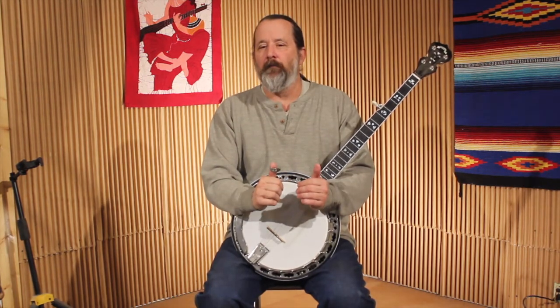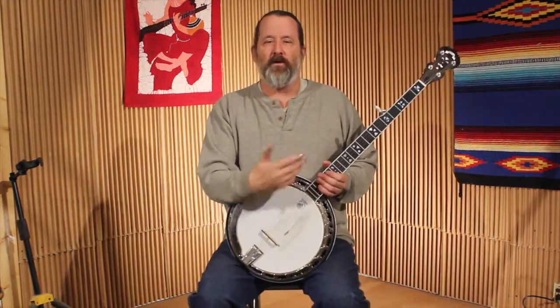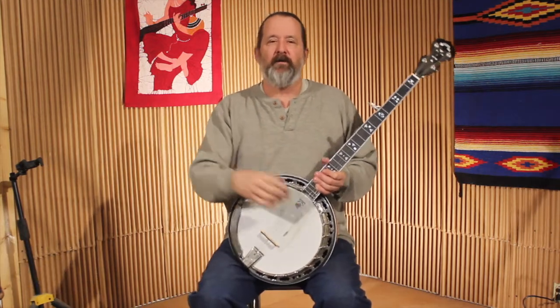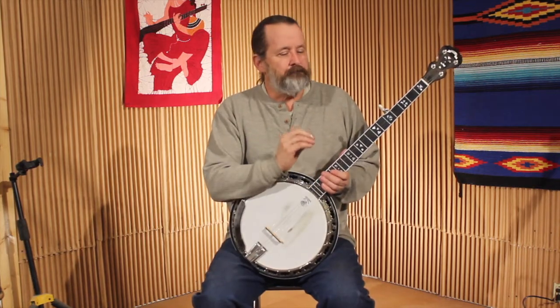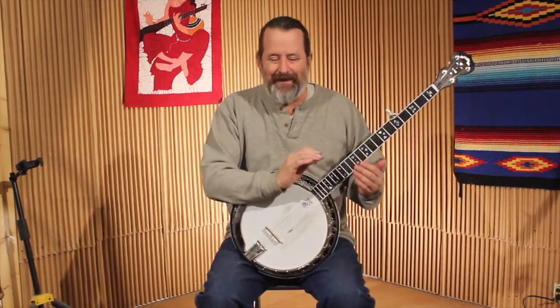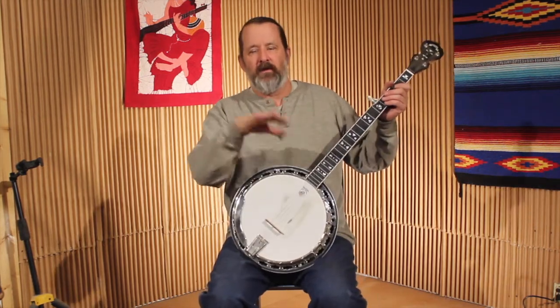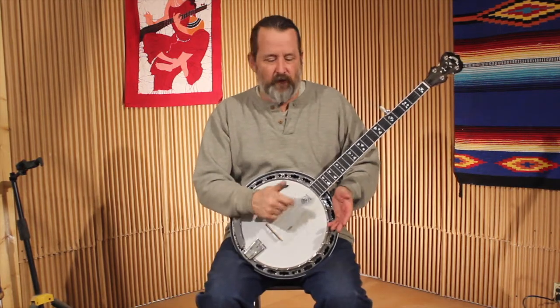Your goals as a backup player are: keeping time, outlining the chords, helping the listener know a chord change is coming, and adding interest so you're not monotonous. Beyond that, you're trying to help the singer or instrumental sound better, get in the groove, and portray the emotion of the song. But first, we need to get the basic nuts and bolts down.